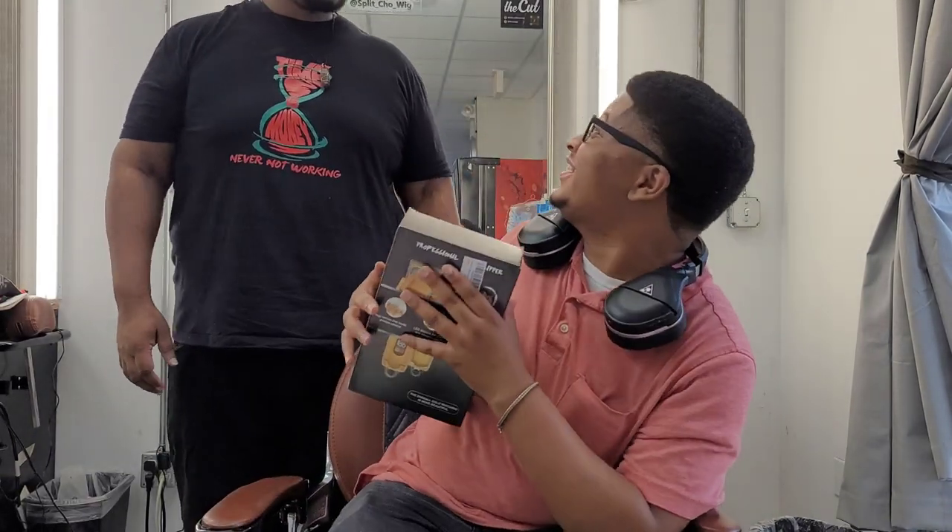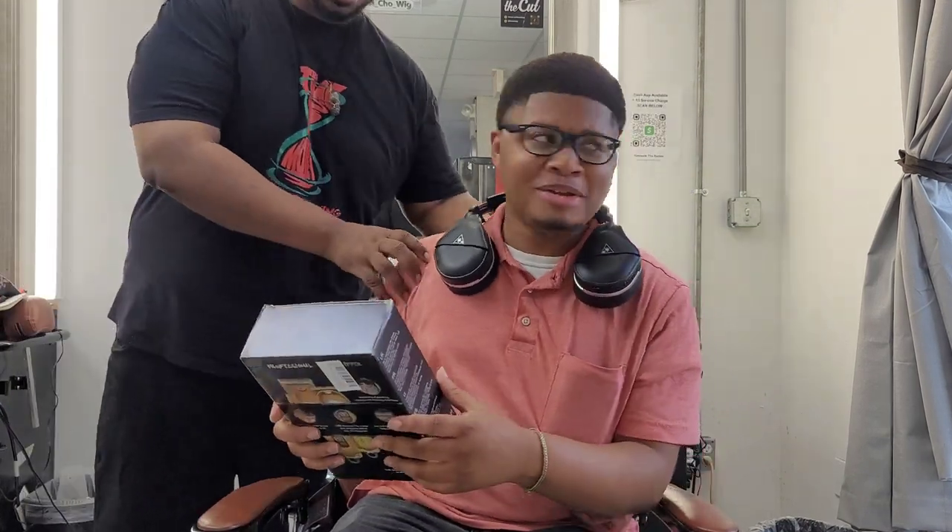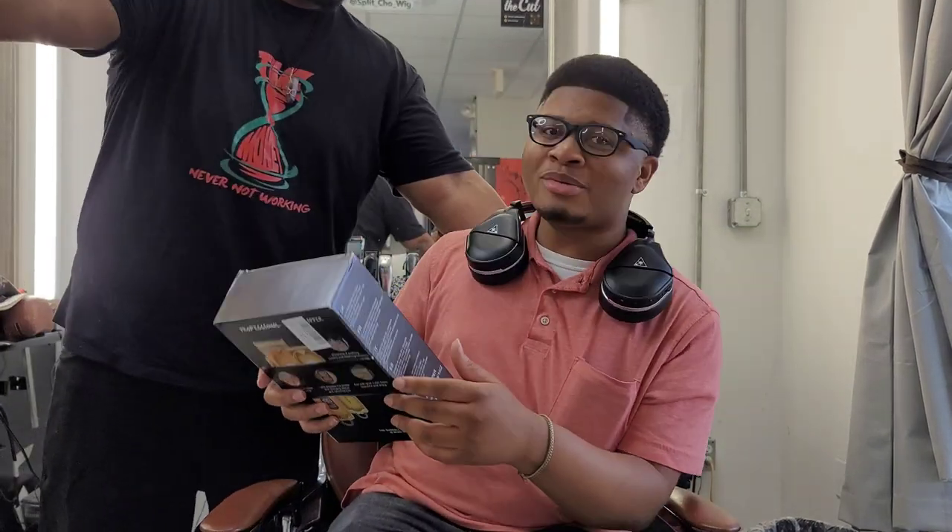Hey man, what you doing? What you doing? Get out of my chair. Get out — this ain't your channel. Get out of my chair.